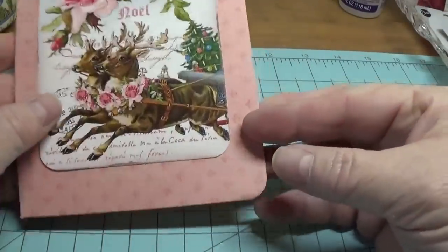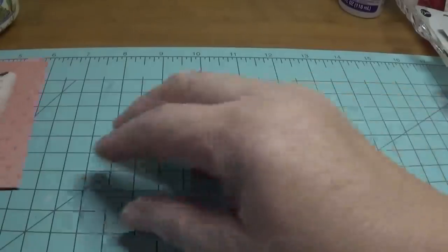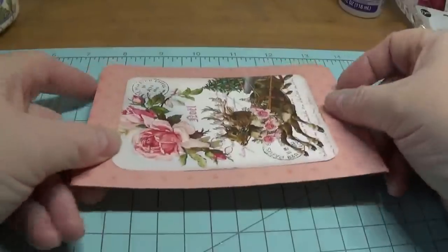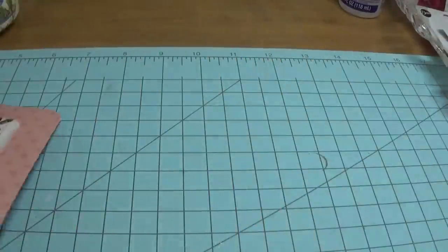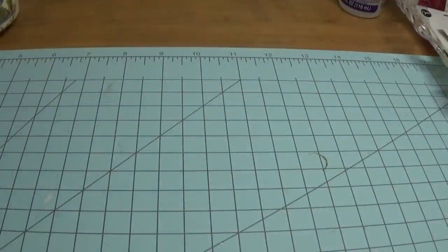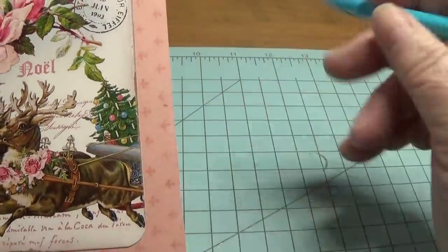What I'm going to do next is find the center here, so I'm going to measure it. Now that we've folded it, it's only six inches long, so you're going to make a little dot right here at the three-inch mark. Let me do that right here — I put a little dot at the three-inch mark.